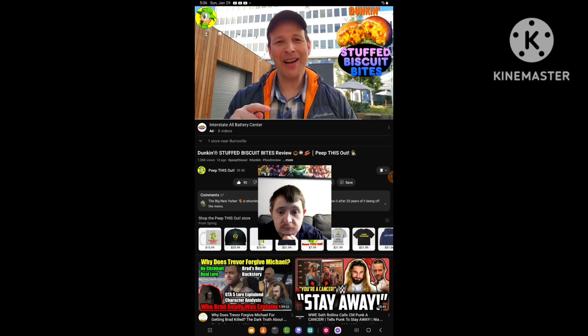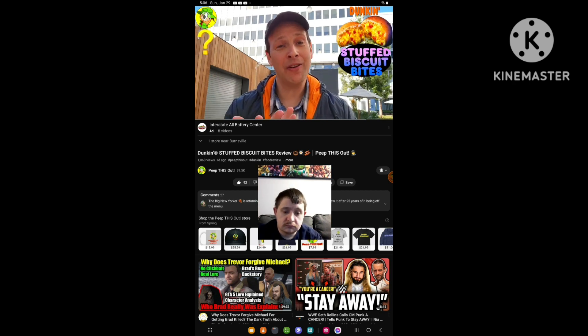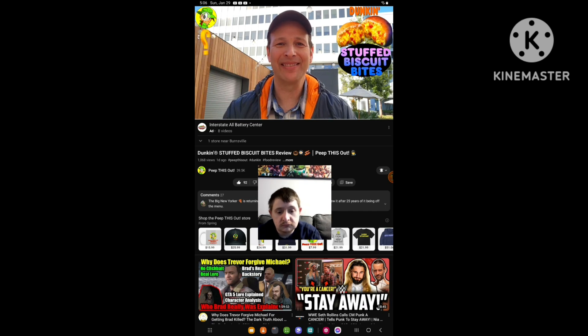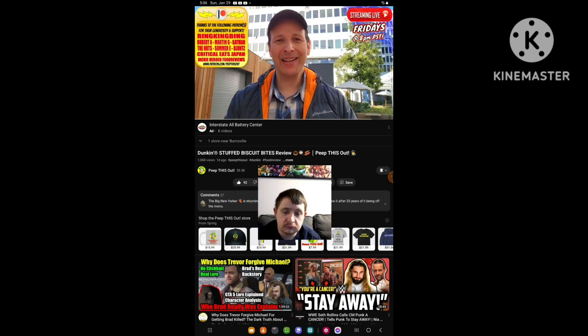All right, so do me a quick favor like always — drop those comments down below. Let me know what you thought of the appearance of these stuffed biscuit bites here at Dunkin'. Did they look pretty stuffed to you, and if you've had them, how satisfied were you afterwards? Drop those comments down below. This is Ian K, closing out another high-quality foodie feature here on Peep This Out Reviews, bringing you brand new content every single week. Stay tuned for the next review coming real soon. In the meantime, stay frosty.